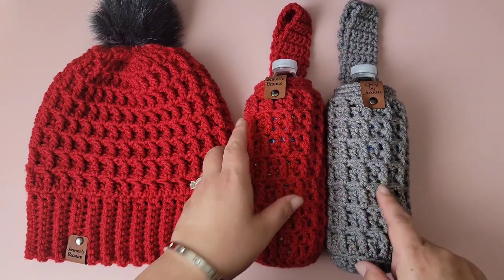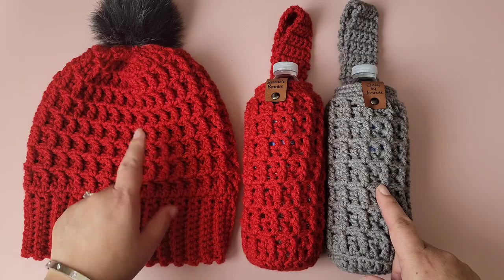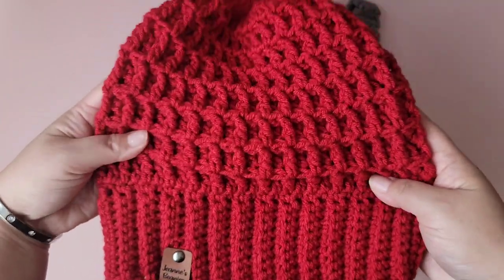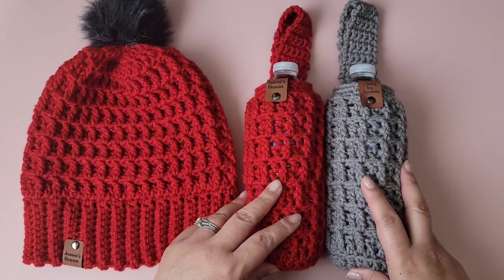If you're interested in learning how I crocheted this water bottle holder, please continue watching. I'll also be making a video for the matching beanie as well. It's very cozy, warm, and textured. Anyways, let's continue with the video.